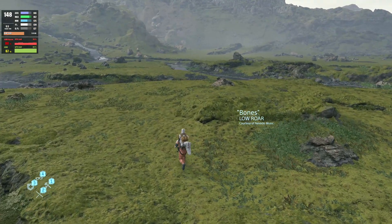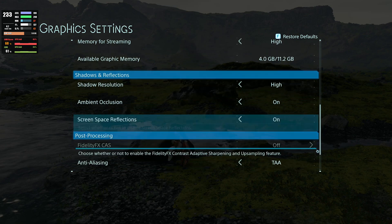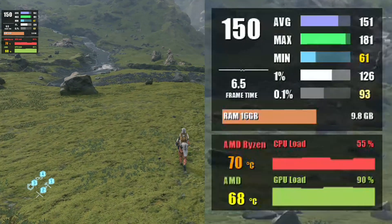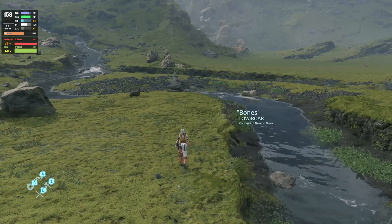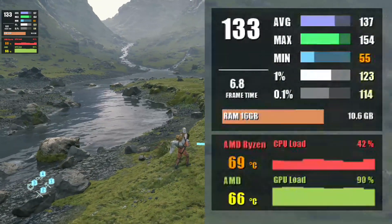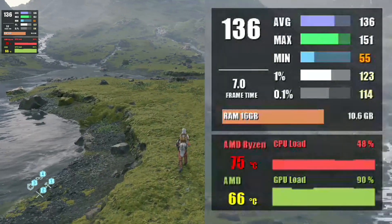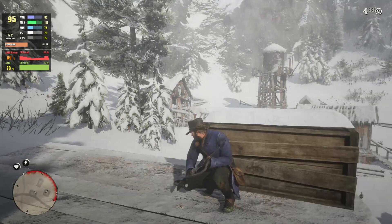Death Stranding is next up, and as you can see, we're putting everything at max, which gives us almost 160 FPS at 1080p. If you have a 1440p monitor, you'll probably be more interested in what framerate you can expect at 1440p — and here you can expect as much as 137 FPS with this PC.